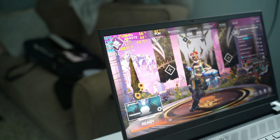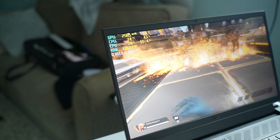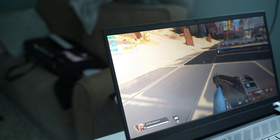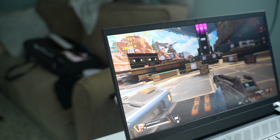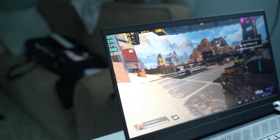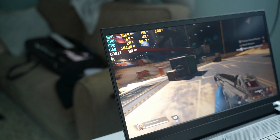For gaming, I tested Apex Legends and PUBG. Apex Legends is more demanding than PUBG. At low settings, this laptop runs Apex Legends at around 160 FPS. At the highest settings and highest resolution, it still manages up to 100 FPS. Overall, this laptop is genuinely fantastic for gaming and video editing.